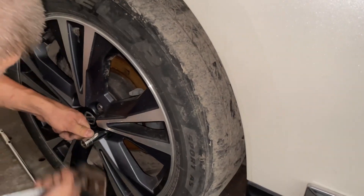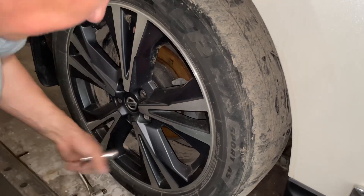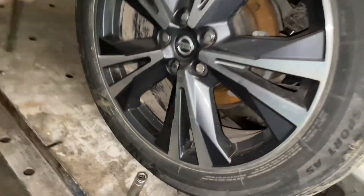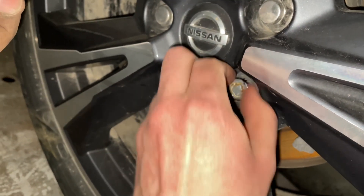Just wait a second. That's it — and now you can take it off just with your finger. It's very easy.